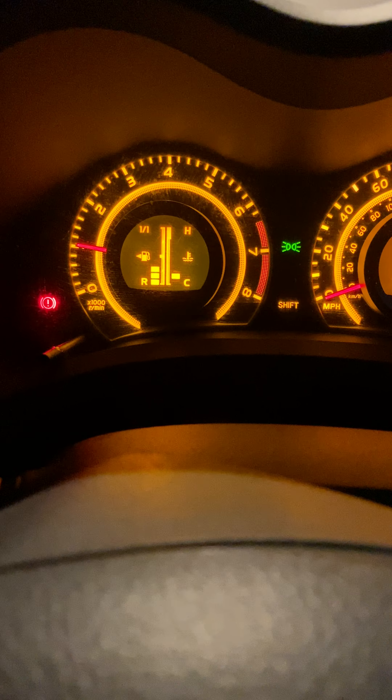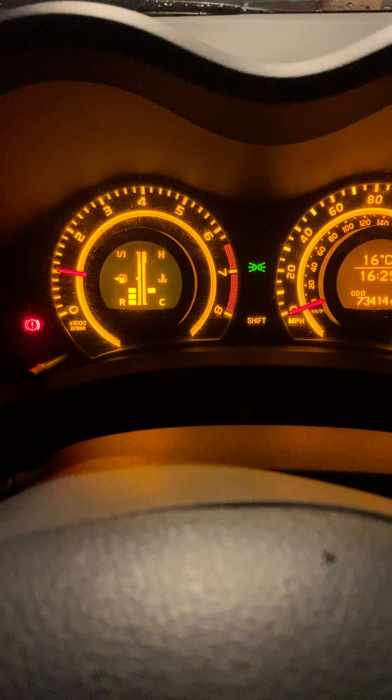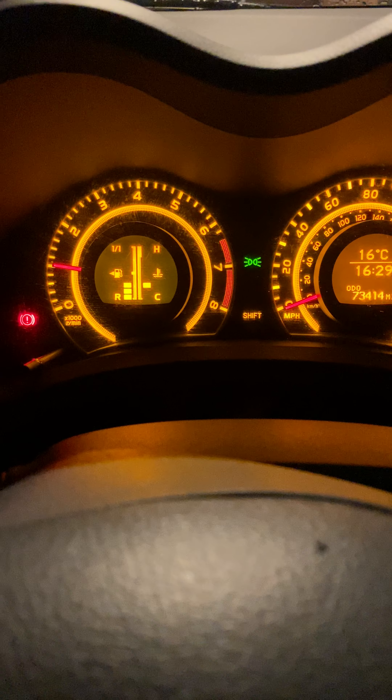Press them both together at the same time, and wait so many seconds, and it lights up in here, and you get a bar come across here, and then you can adjust your interior display.